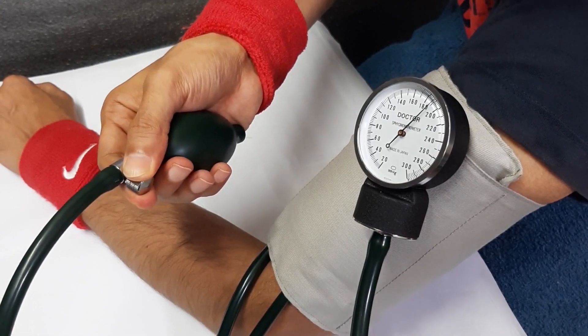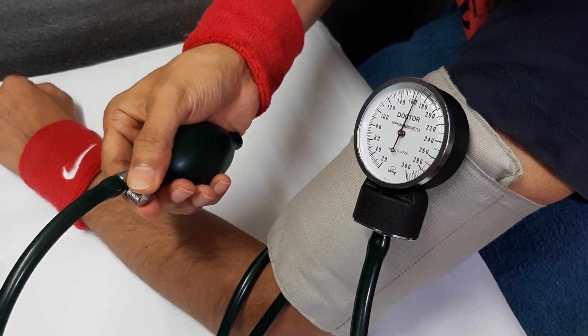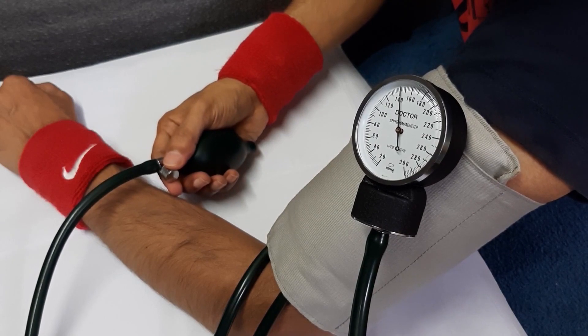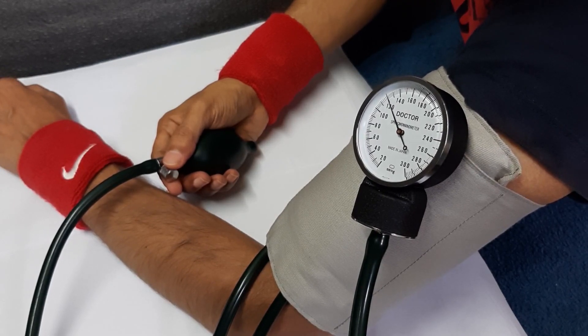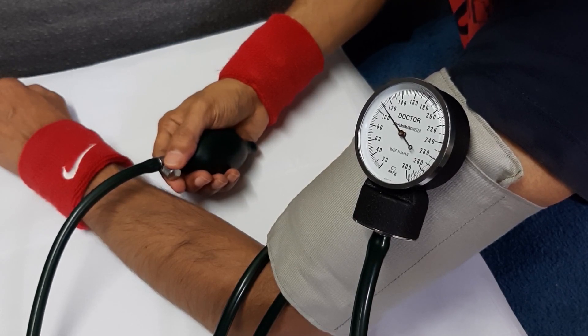Then slowly release air using the pressure control screw, and the needle begins to move slowly. You can use a stethoscope to listen for Korotkoff sounds, or thumping sounds. You can also watch the needle fluctuating up and down — this is the systolic pressure, or highest pressure.